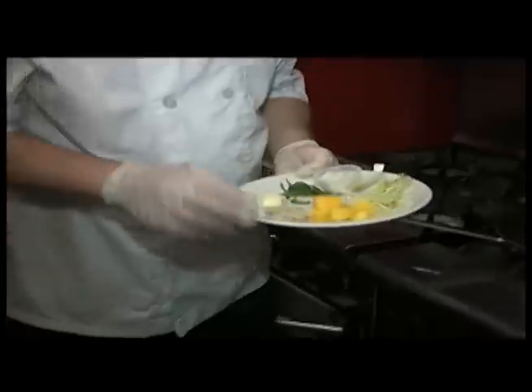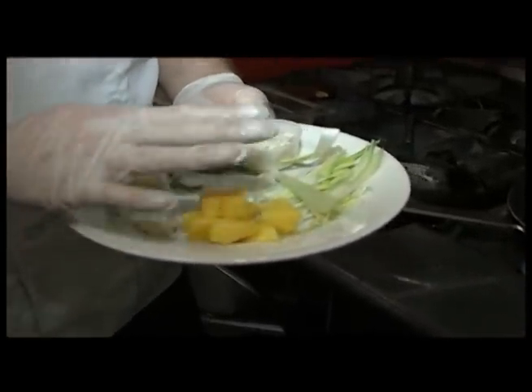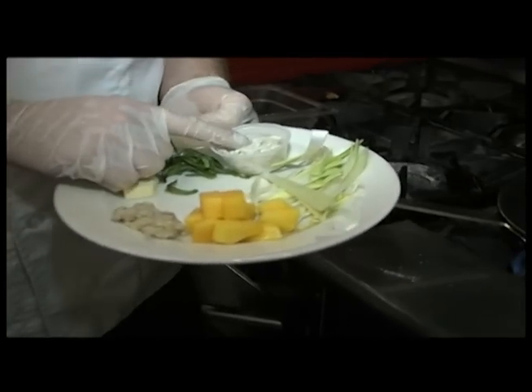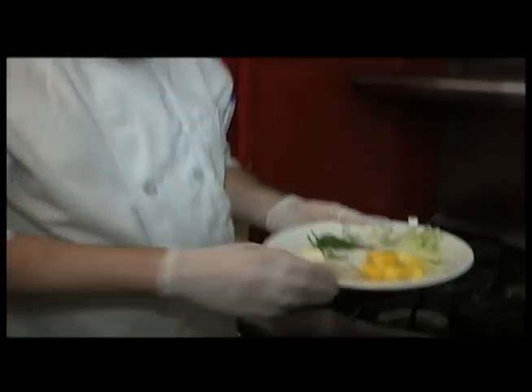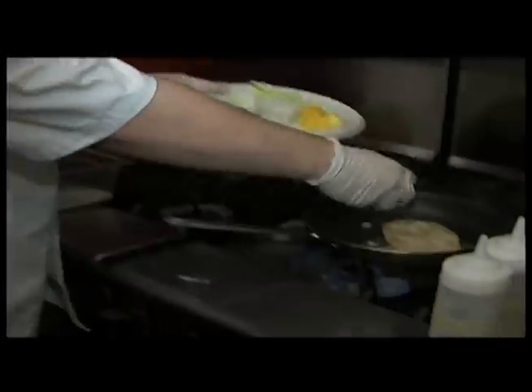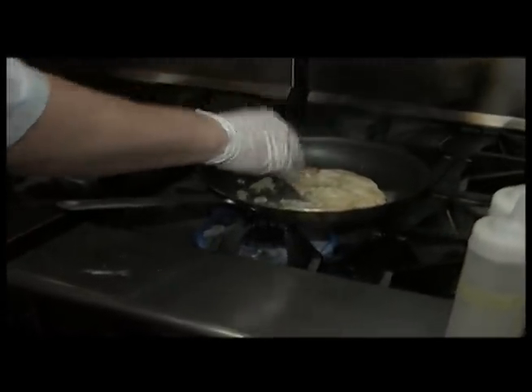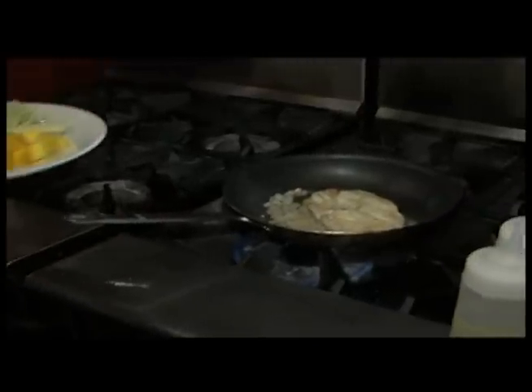Tell me what these ingredients are again. We're going to add some more butter, garlic and shallots, fresh mango, fresh leeks, mint, and lump crab meat. And then we also have coconut rum and lime juice. We add another knob of butter, then the garlic and shallots, and just sauté those for literally a couple of seconds.